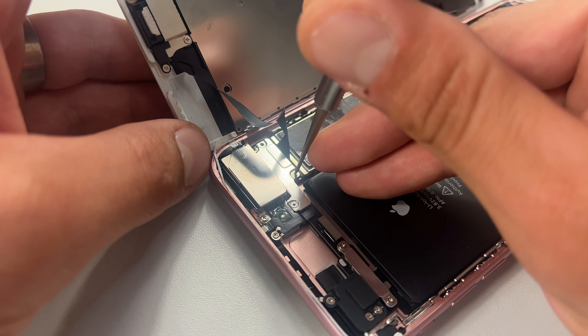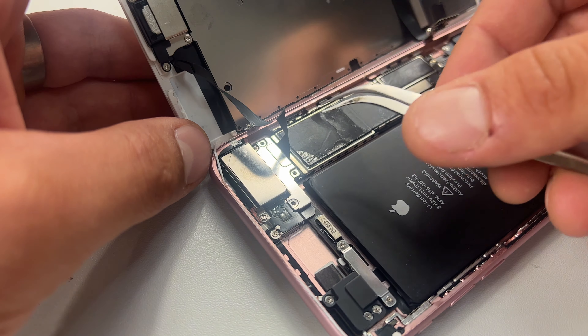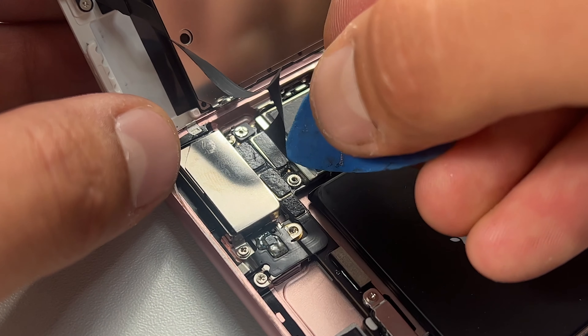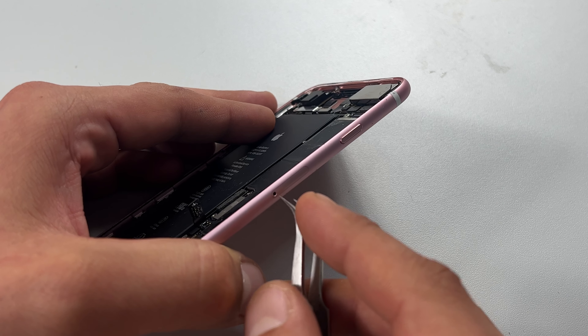With those now disconnected, move up to the top of the phone and remove the three screws securing down the front camera flex. Use tweezers to remove the shield, then use your prying tool to disconnect the flex cable. This will now allow the screen to be removed from the chassis. Store that somewhere safe for reinstallation later.